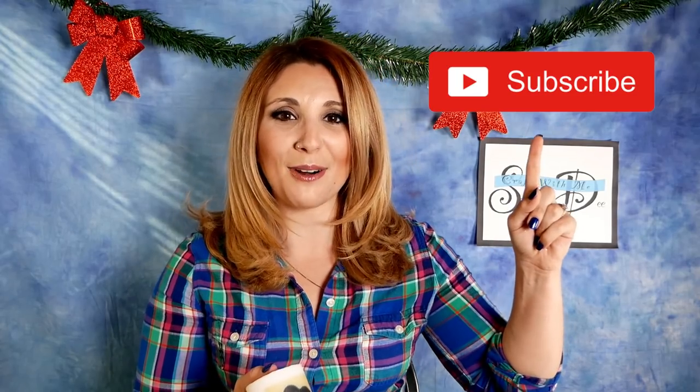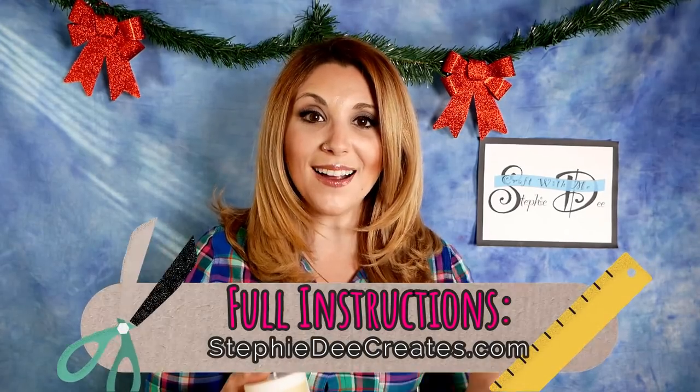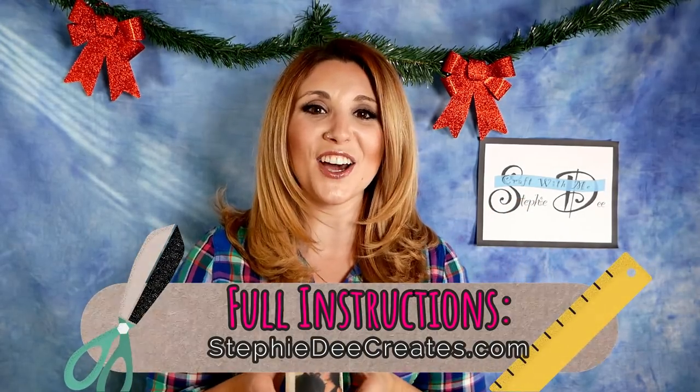Now that you've seen how easy it is to make these, who's ready to make some? I'm about to make a dozen of these — personalized pictures for everyone on my list. I just love this project. If you liked it too, don't forget to click that subscribe button and give this video a big thumbs up so I know you want to see more videos like this. Full instructions will be on my blog, SteffiDcreates.com, and links to all the products used are in the comments below.